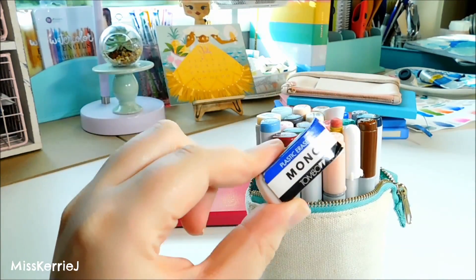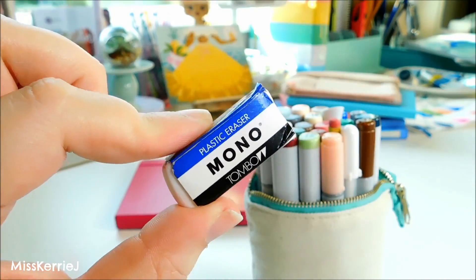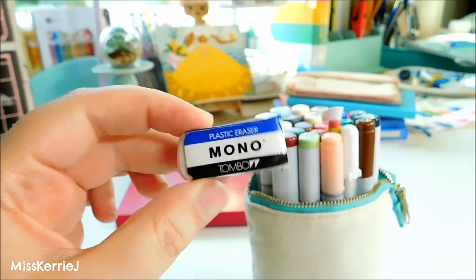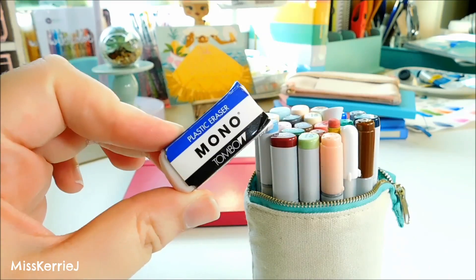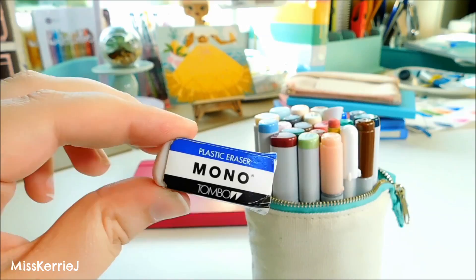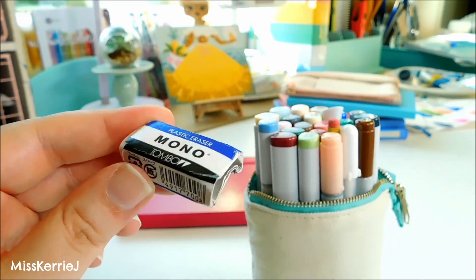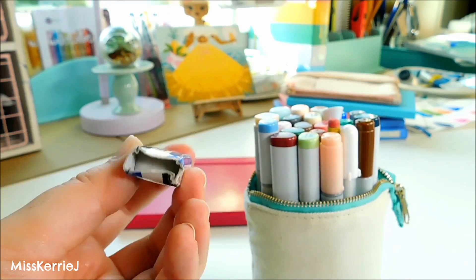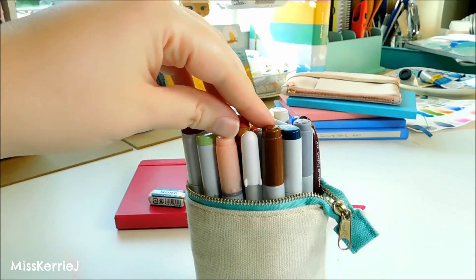Starting at the top, this is my teeny tiny Tombow Mono eraser. These are my favorite plastic erasers — I just like the way they work. For a long time I couldn't find these because I think they stopped manufacturing them, but I think they started making them again. When I saw them for sale I bought a ton. I got these from JetPens too and I'll leave a link in the description below so you can check them out if you're interested.